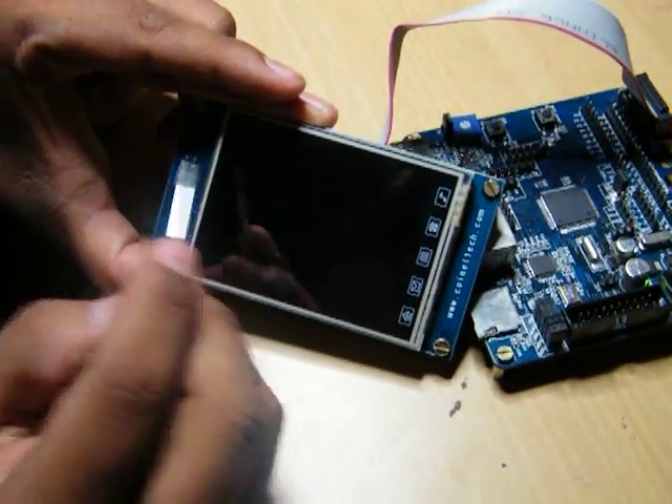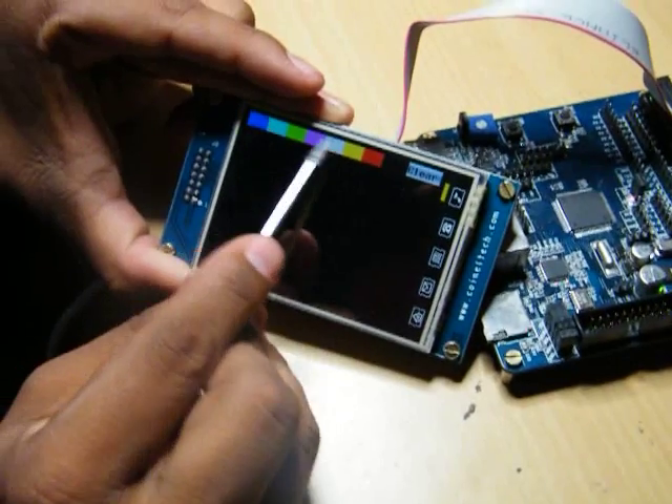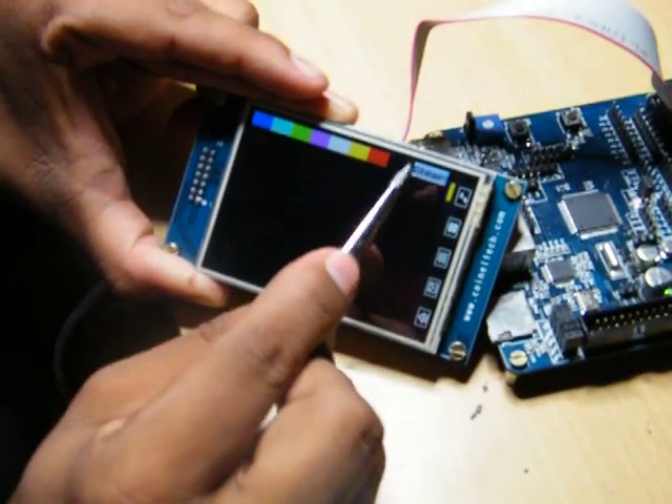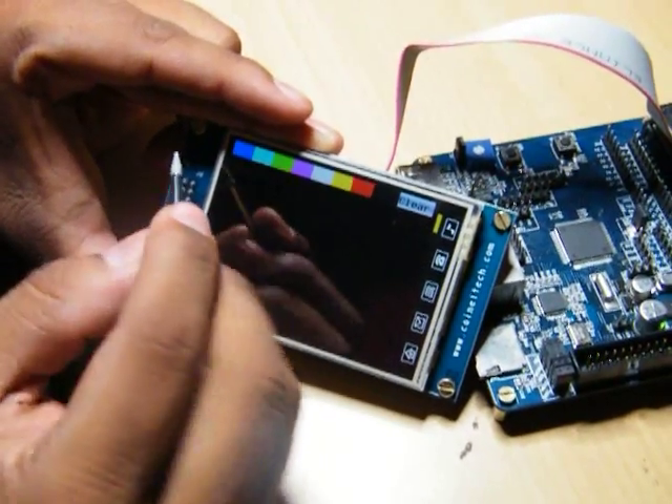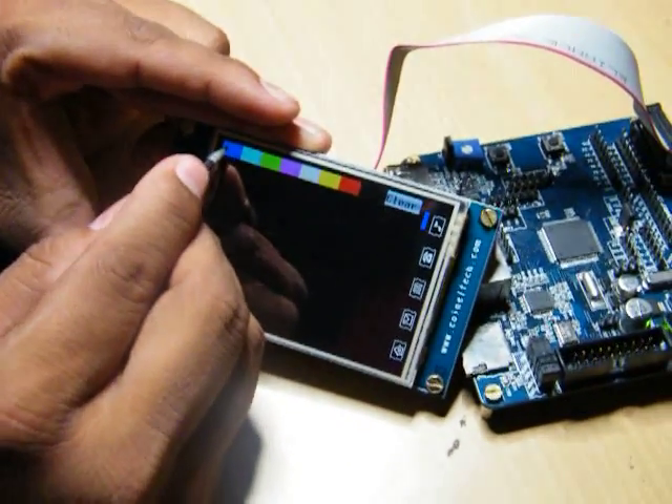Once you tap in, you get different color options here. This part is for clearing the display. You would see whichever color option you choose — for example, select blue and you would see blue.